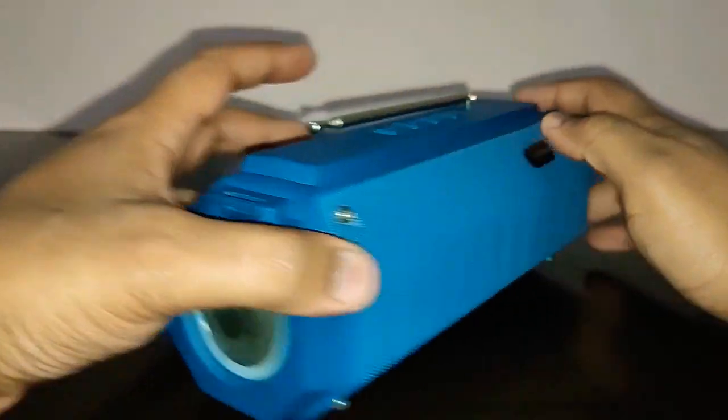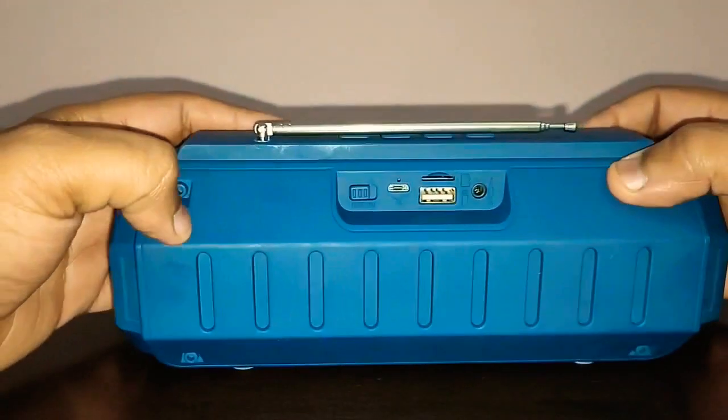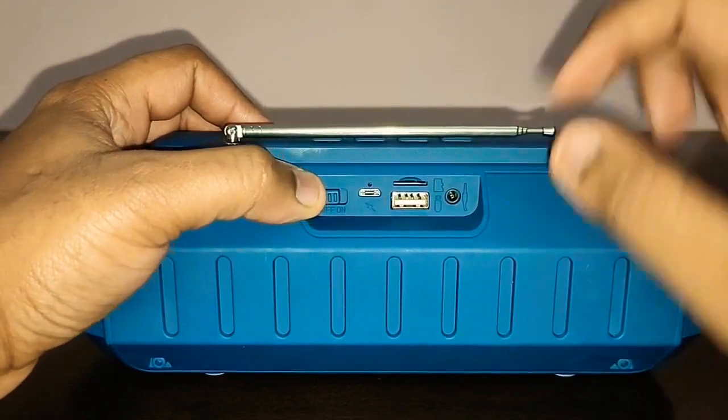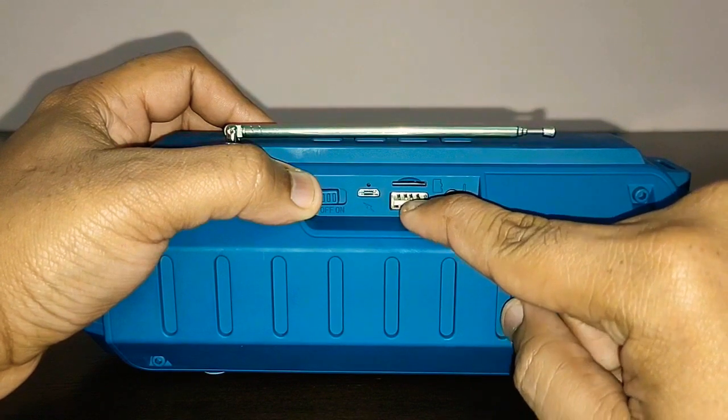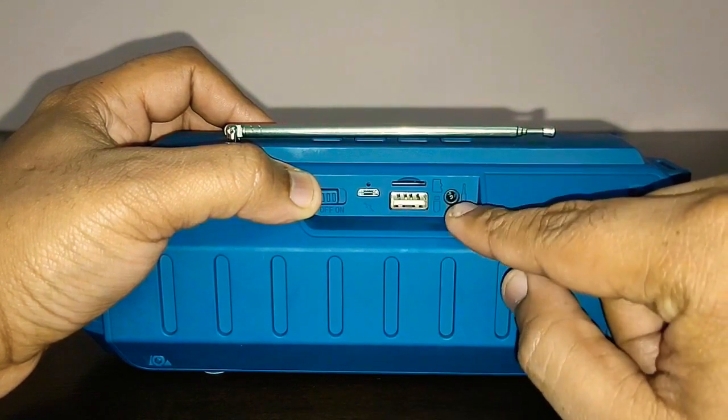It looks absolutely amazing. At the back, you've got an on and off toggle switch, a micro USB port for charging, an SD card slot, a USB slot, and an auxiliary input.